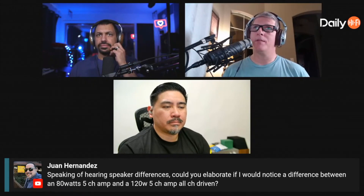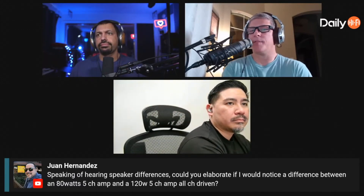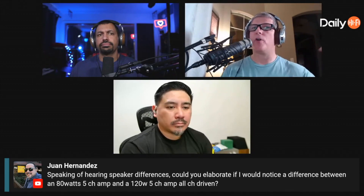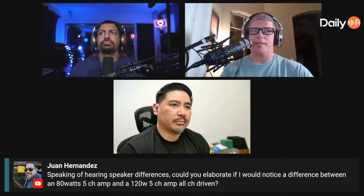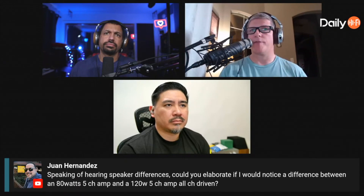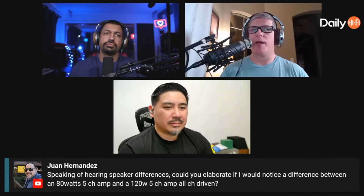If your speakers are not very sensitive — meaning they take a lot of power — like Bowers & Wilkins, which are great sounding but relatively inefficient at around 89 dB with one watt, you have to feed them a lot of amplification to reach a certain volume. So 200 watts makes sense. But if you've got something like the Klipsch La Scala, rated at 104 dB with one watt at one meter, you can power them with very low wattage and still get very loud output.